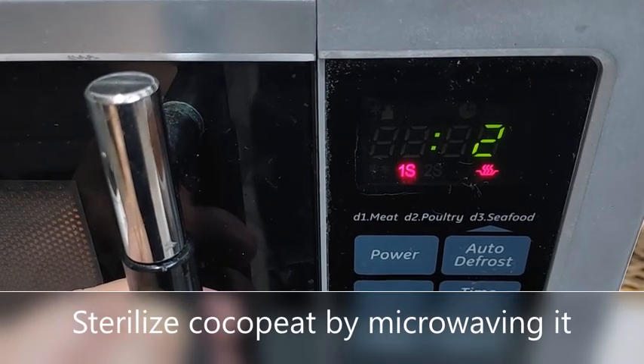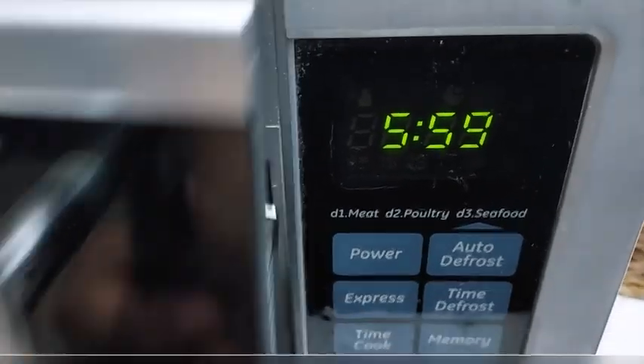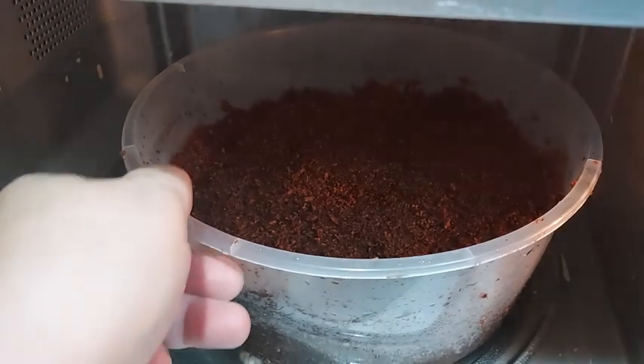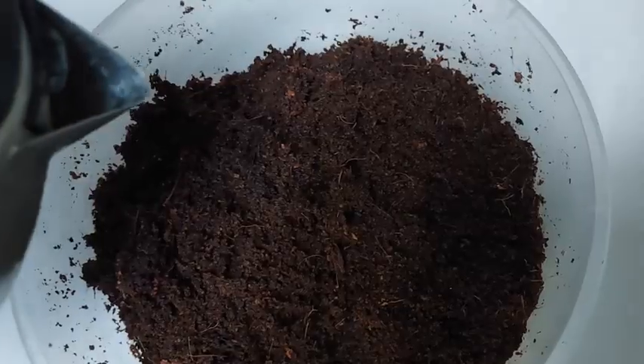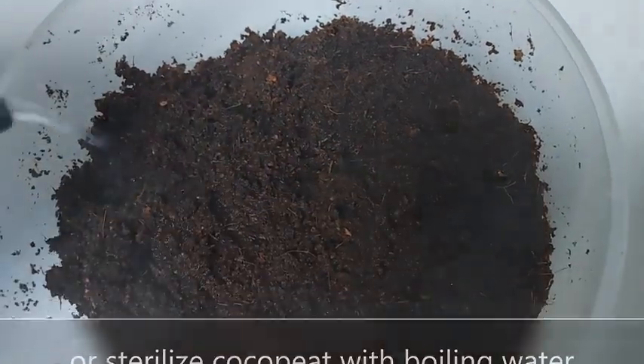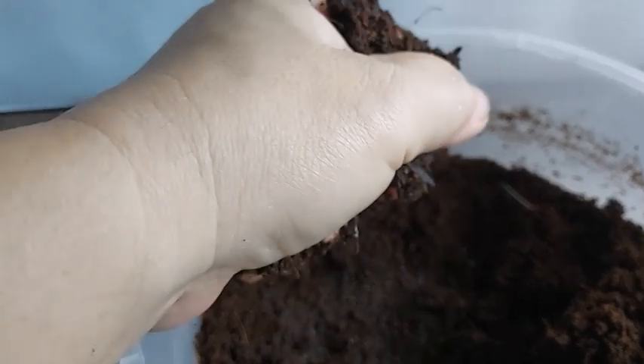So let's start. As always, we begin sterilizing the cocopeat to help prevent the spread of harmful pathogens. You can do this by microwaving the cocopeat for 3 to 5 minutes or by pouring boiling water over the cocopeat. When the cocopeat has cooled, squeeze out the excess water.